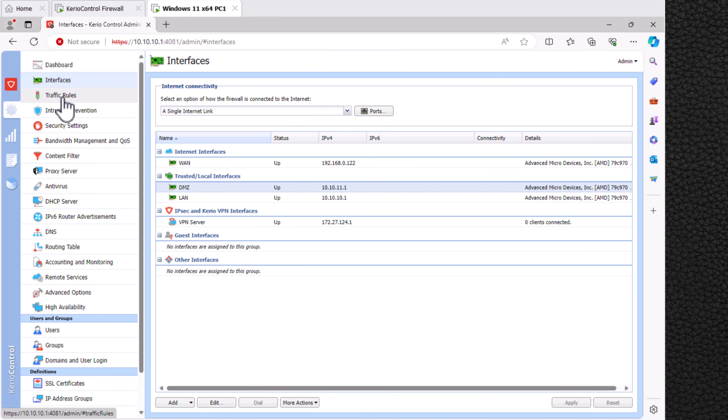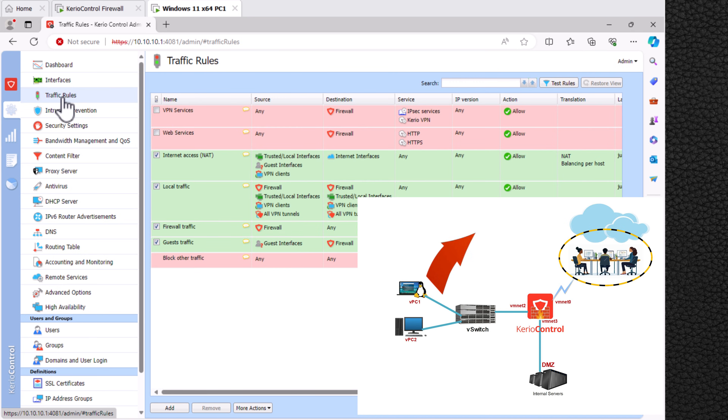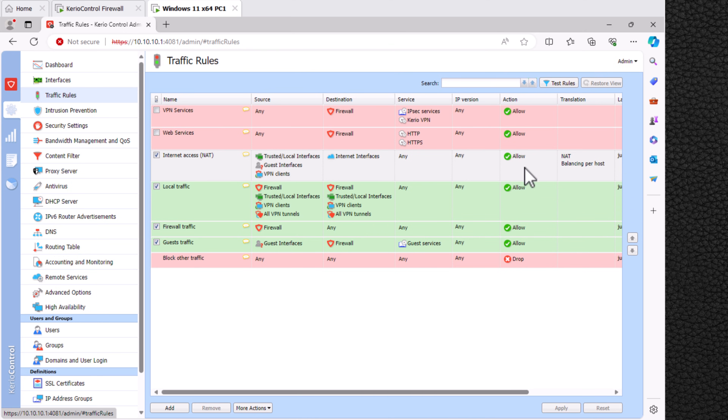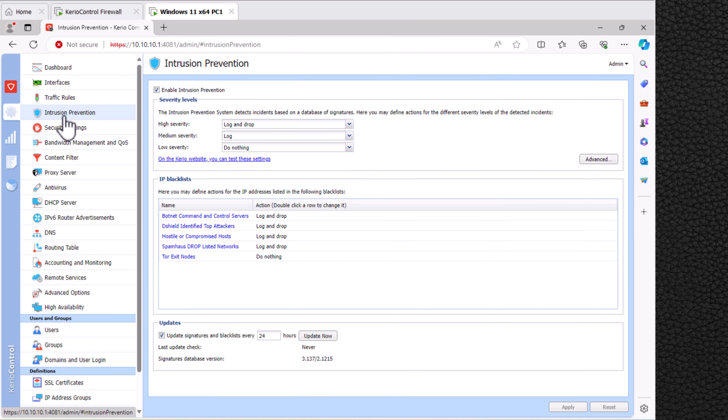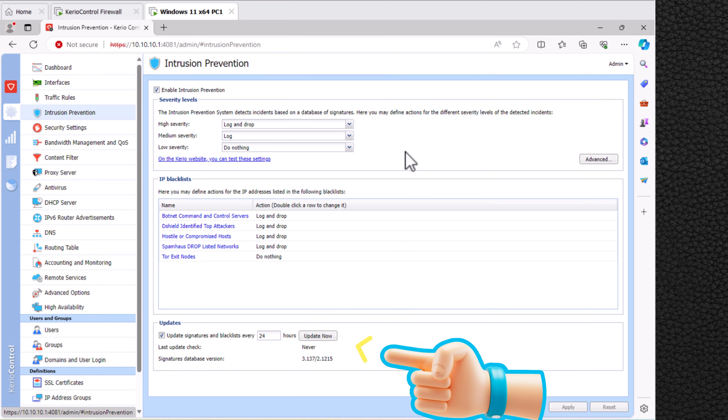In the Traffic Rules section we can configure NAT in the firewall to connect our LAN with the internet. There is already a default policy configured, which is why we have internet access. To add a new rule, just click Add. In the Intrusion Prevention section, the firewall has pre-configured signatures and rules that prevent intrusion into the network. By default the signature database updates every 24 hours; to update it immediately, click Update Now.